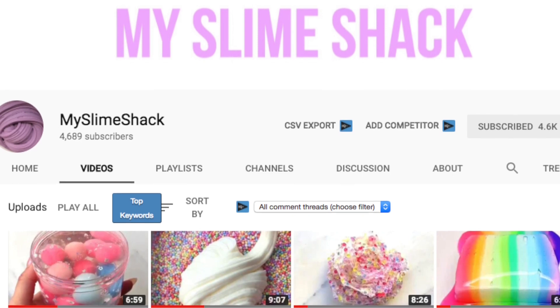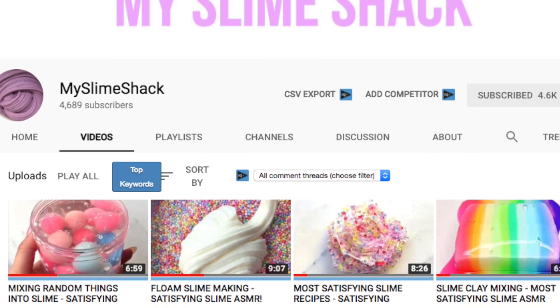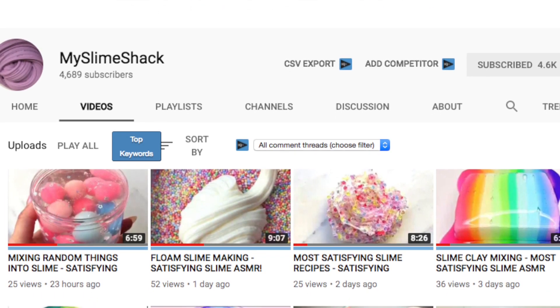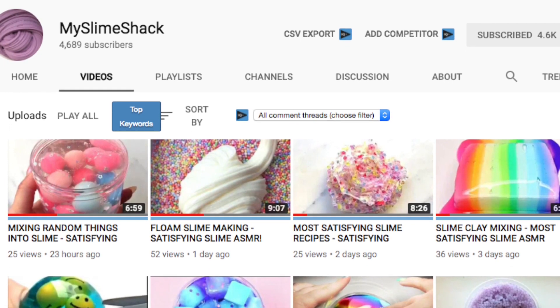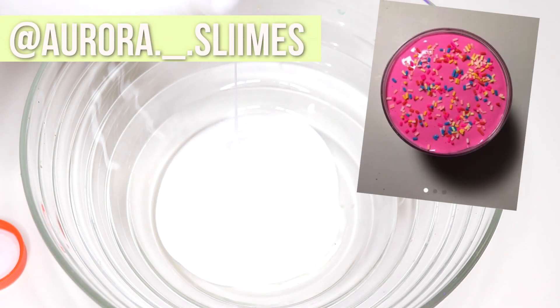Before we get started, I wanted to let you guys know I have a new slime YouTube channel called My Slime Shack. It has a ton of slime ASMR videos so I will link it down below if you want to go check it out. I'm also having a giveaway on my slime Instagram for some free slime, so I'll link my Instagram down below. Make sure to go check it out and let's get started with this video.